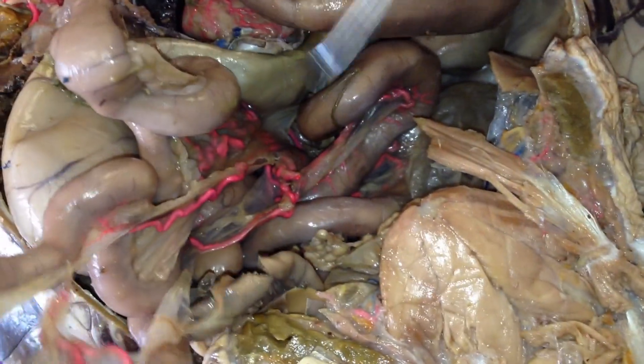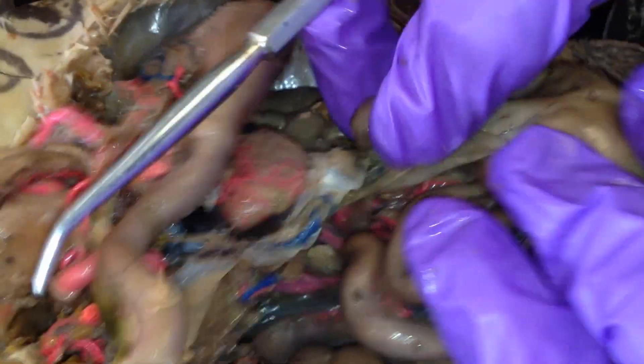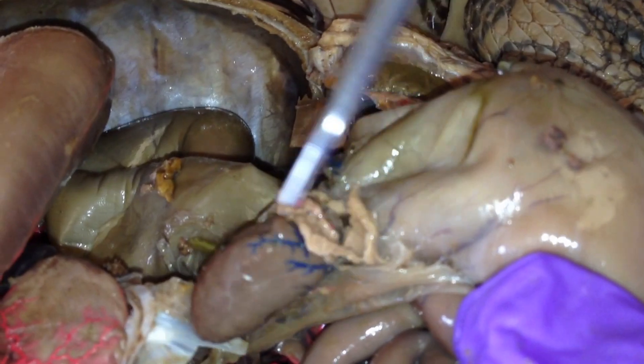And this is the colon — this big colon. Attached to the colon you can find... this is the spleen, this little circle spleen.